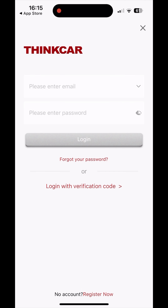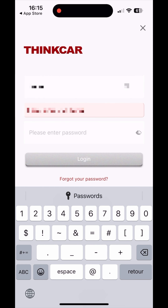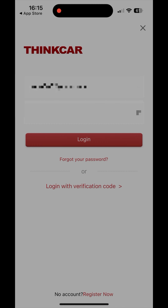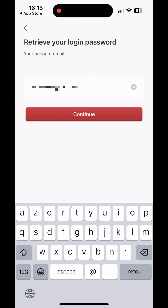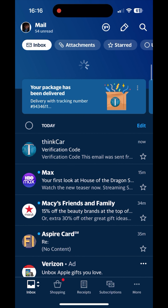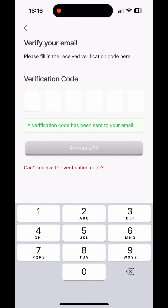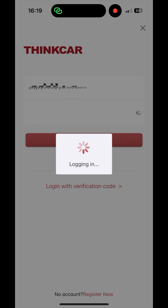Now you have to sign up with your email. You also have to create a new password and then log in. My password isn't correct - I don't remember it - so we're going to reset it. Click 'Forgot Password,' type in your email address, and a verification code will be sent to your email. Let's open my email, refresh - here it is. The code is 645611. Now put your email address and your new password and log in again.